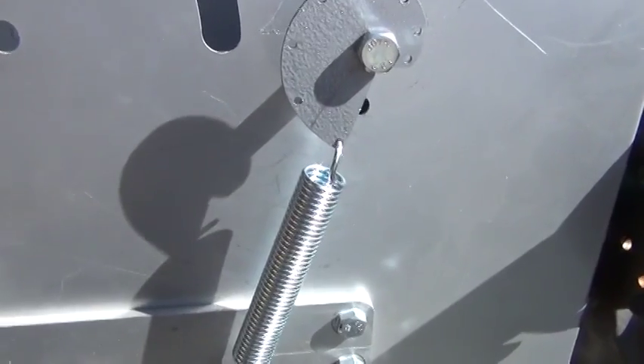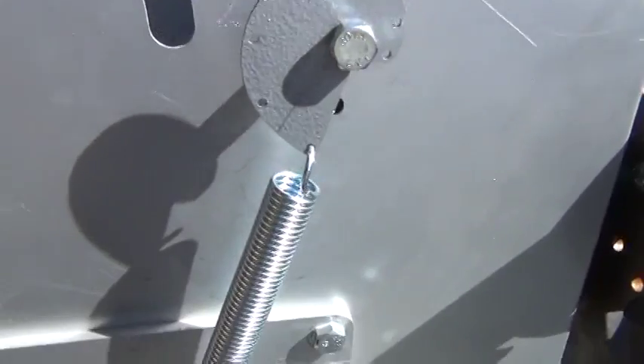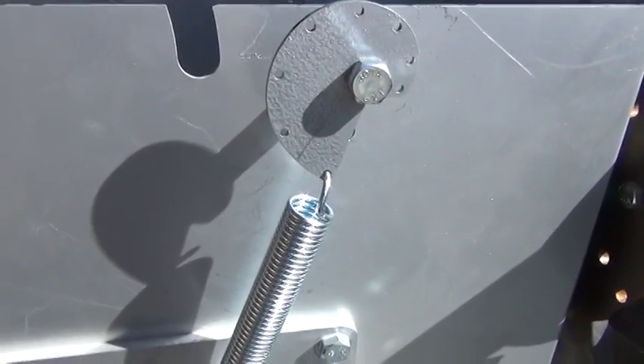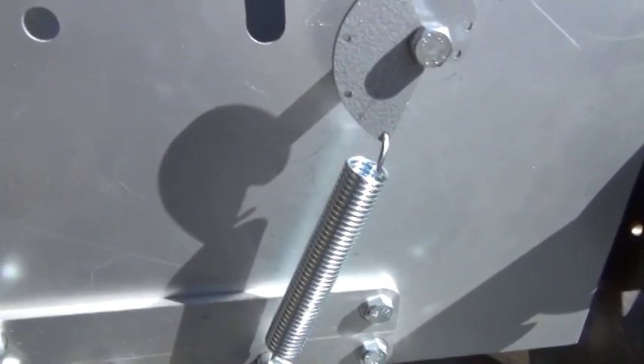That's a quick overview of the adjustment cam for spring tension. More on this later. Next is coming an assembly video, and these will be for sale probably by early next week. Bye-bye.